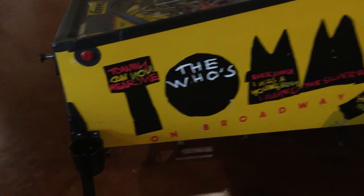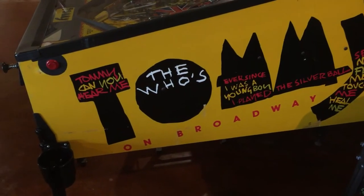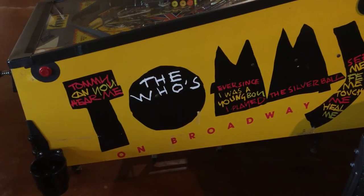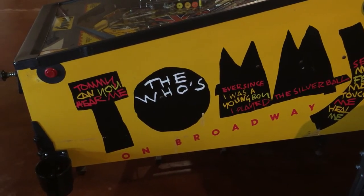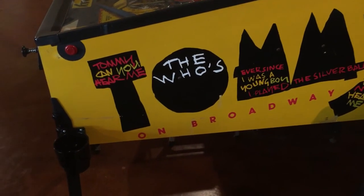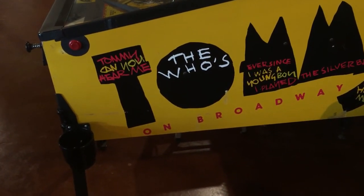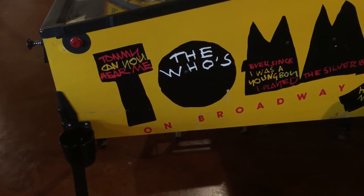You're not going to notice yellow being a slightly different color more than you're going to notice a bare spot of wood or white. To the right of the Who's dot there was a big scratch, and I painted the red color area after doing the yellow, and repaired the top left corner of the B which was completely missing.